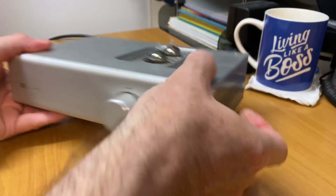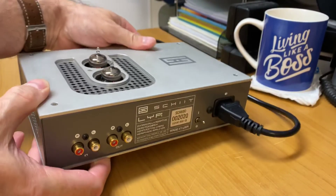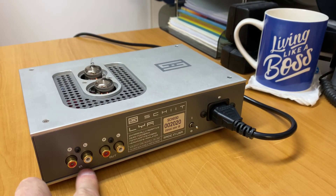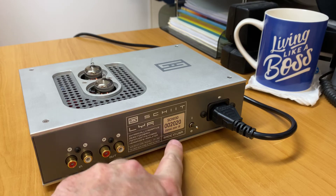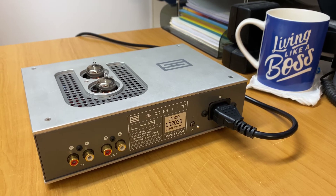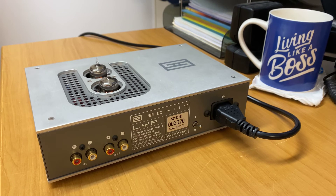I'll just turn the unit around so you can see the rear of it. On the back here you can see you've got your RCA in, RCA out, and again you can see 'Made in the USA.' It really is a fantastic product.